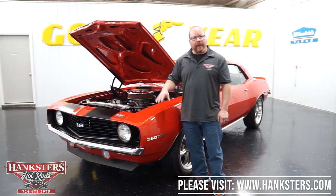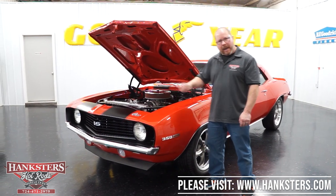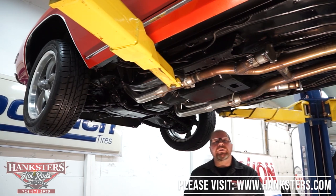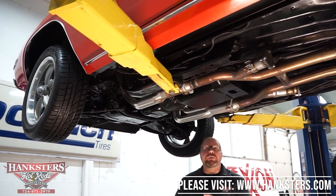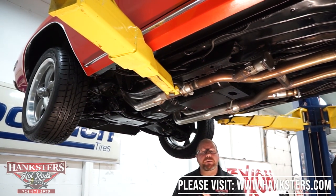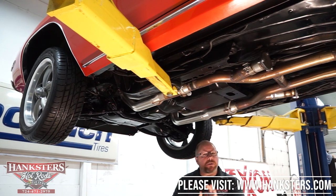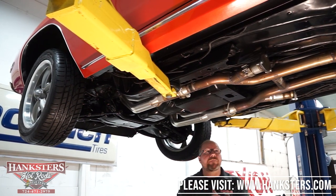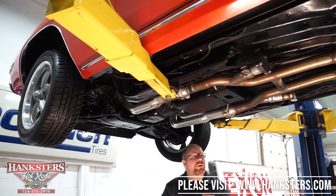That's pretty much it for our '69 Camaro outside, inside, and under the hood. Now we're underneath the 1969 Camaro. We're going to go through the underside as we always do, calling out steering, suspension, the driveline underneath, and of course the frame and floors.